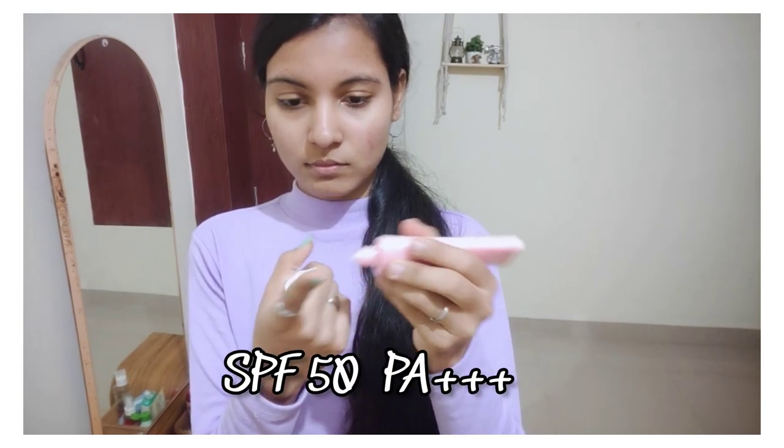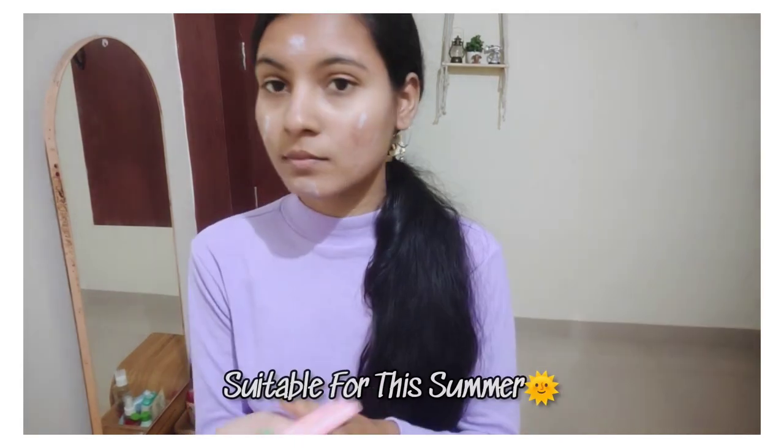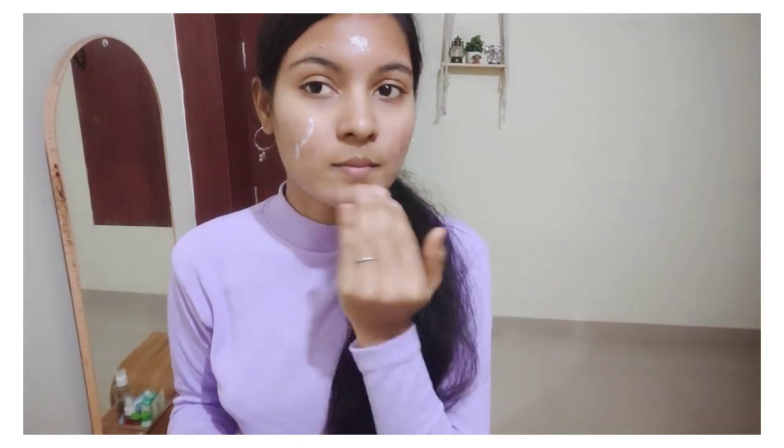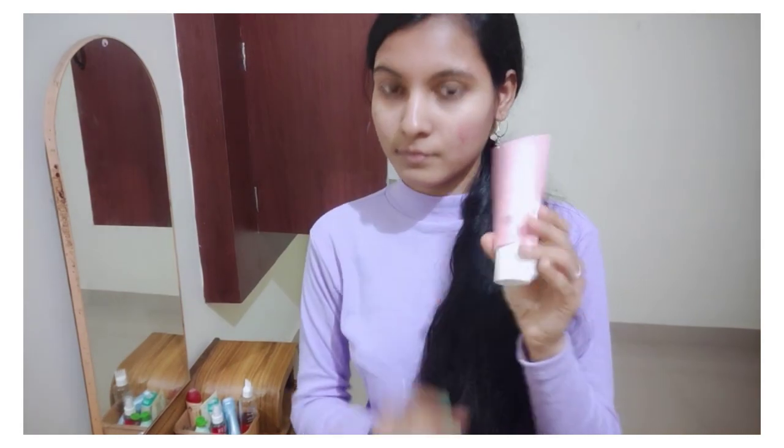There is SPF 50 and PA++. If you want to use SPF 50 you can use SPF 40. In the summer, this sunscreen is suitable for beginners because fragrance is less and it has a low white cast. Fragrance is very important because sensitive skin is not suitable for fragrance. The product link will be in the description.